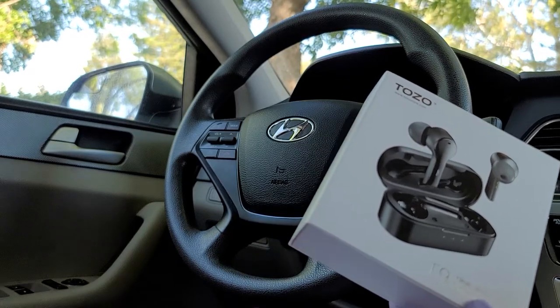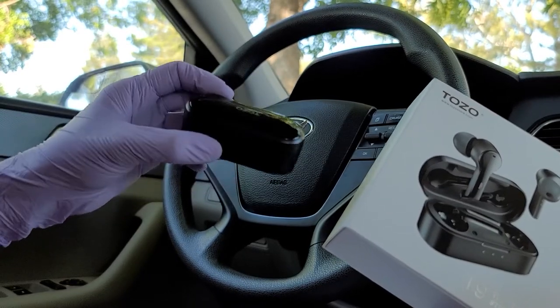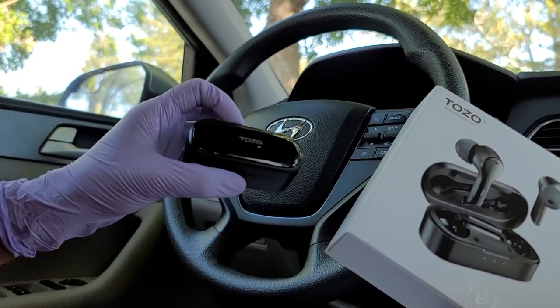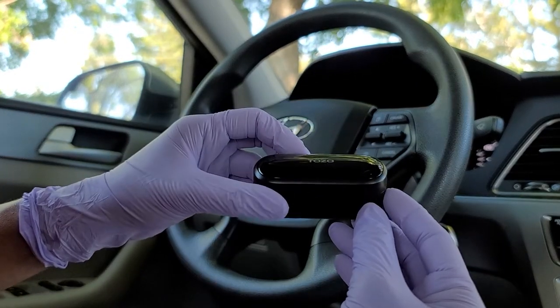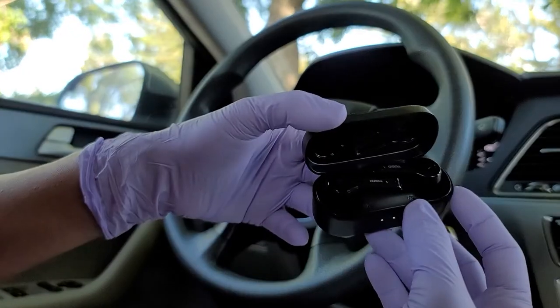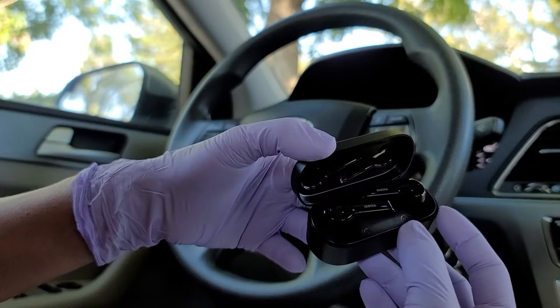Another thing is it's easy to carry — comfortable, mini-design, compact, and weightless. It has high-quality sound featuring an 8.0mm diameter speaker with crystal clear treble, vibrant mid-range, and mellow and powerful bass.